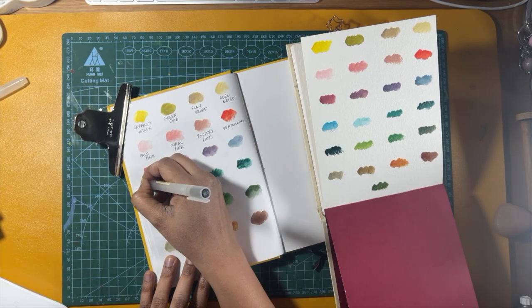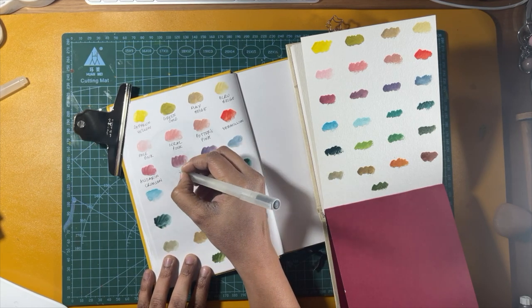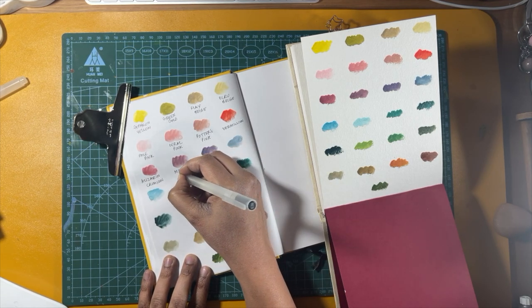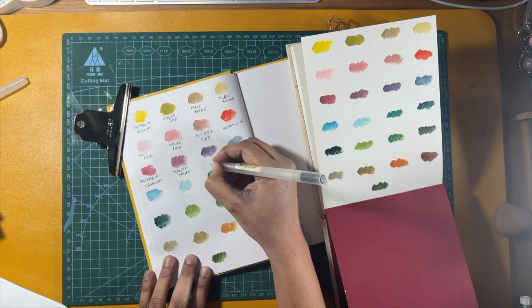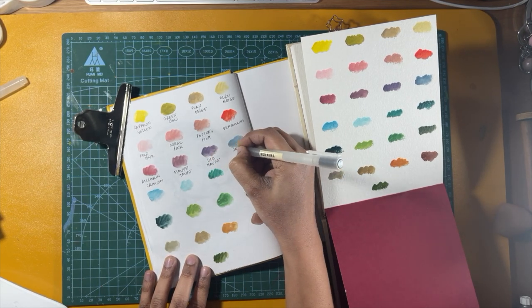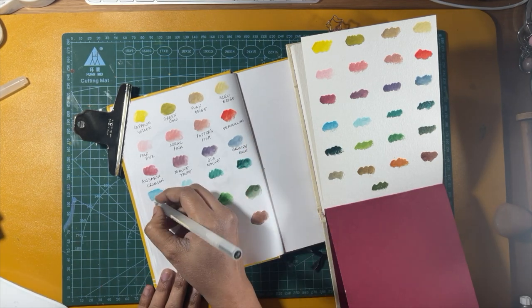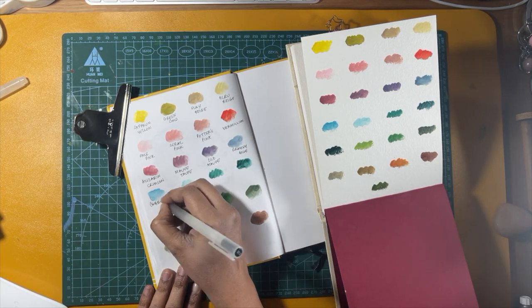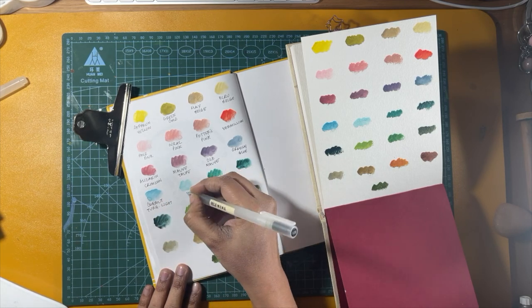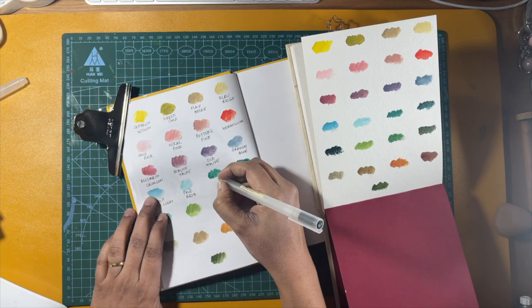The next one is alizarin crimson and mauve. Then gray — this is old mauve, grayish blue — and turquoise, which is cobalt turquoise light, and pale aqua.